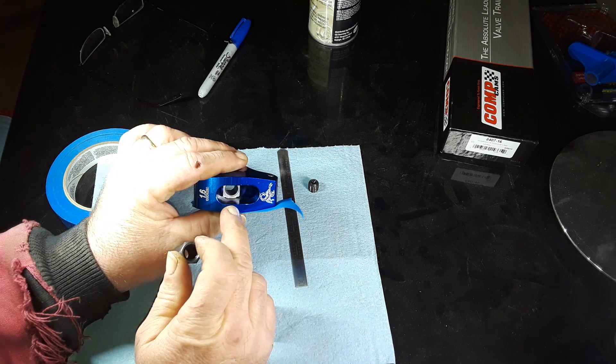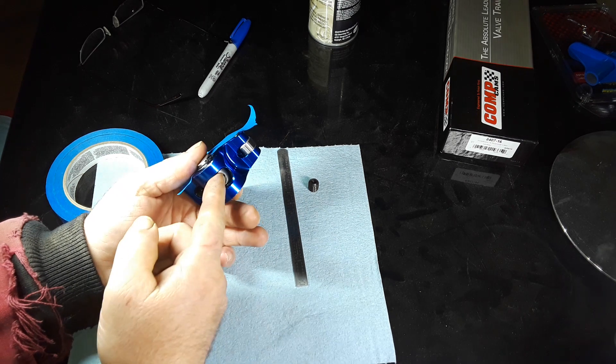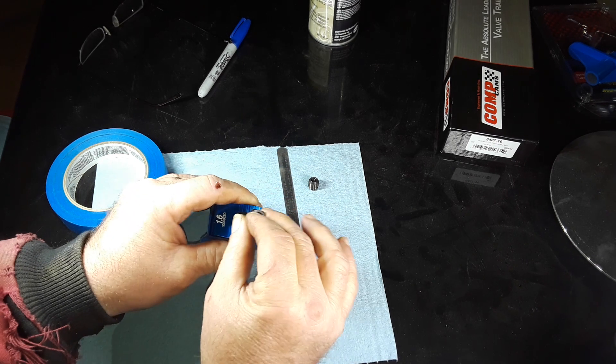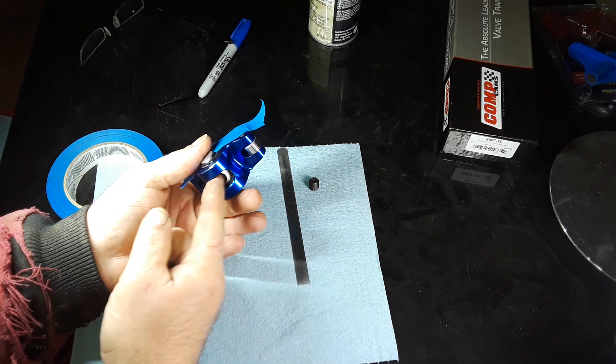Always remember with this style of roller rocker: flat is always up. You don't want the tapered end up. This is riding against the nut when it's in use — this does not get used down here.